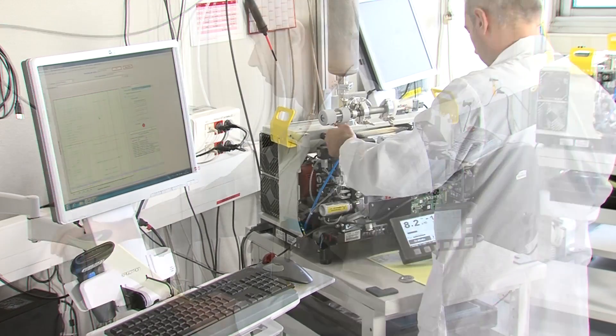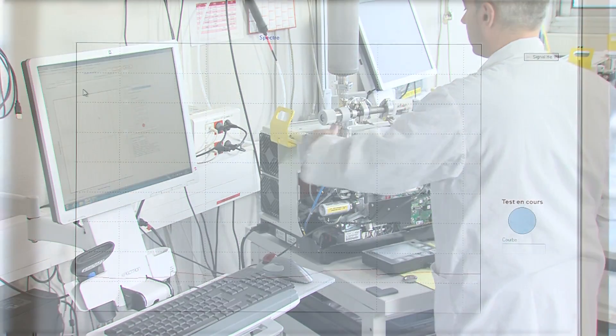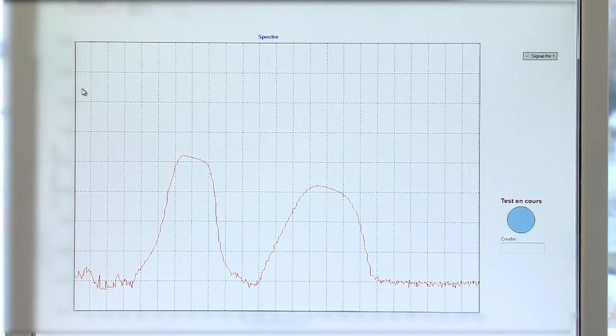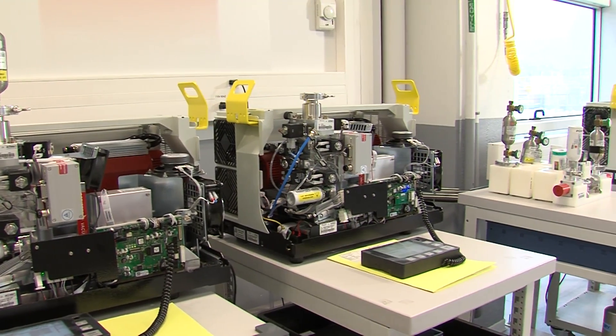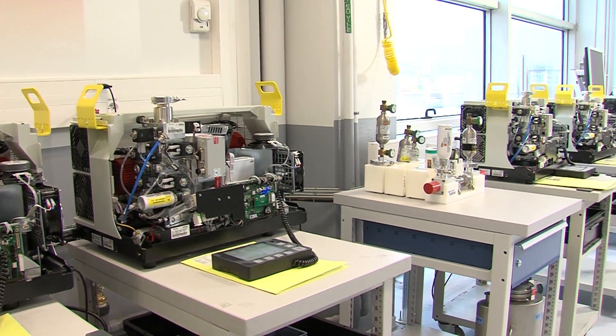After the assembly has been completed, the first parts test is conducted to verify the functional settings. Then the expert proceeds to the final quality control. This test lasts a few hours, and all working parameters are tested and recorded. The data is used for statistical process control, which helps us to maintain the high level of quality in our production.